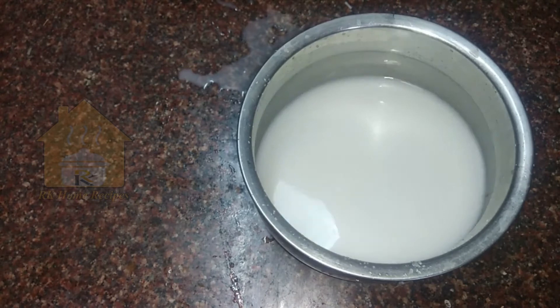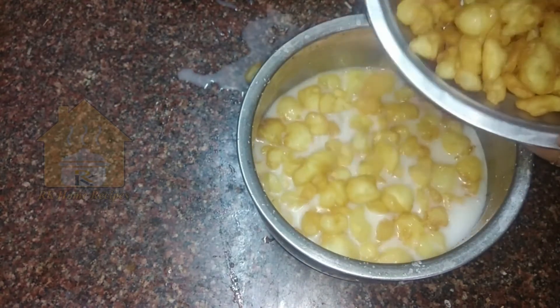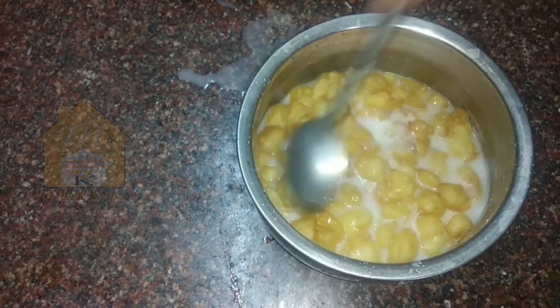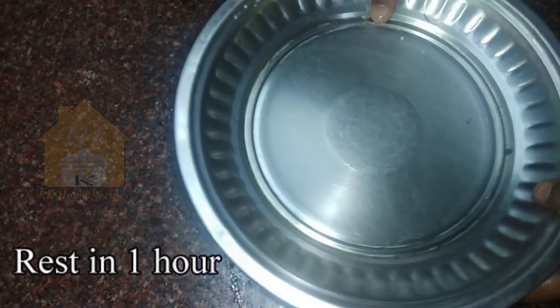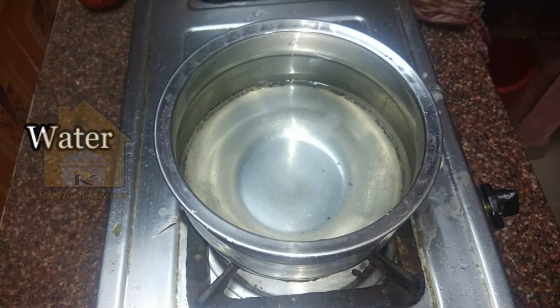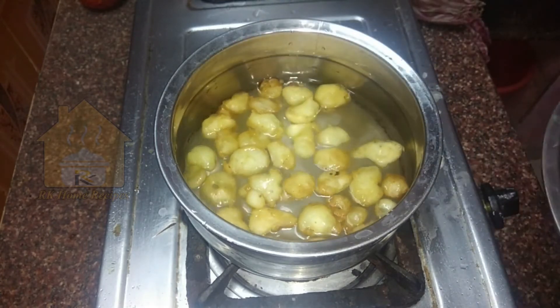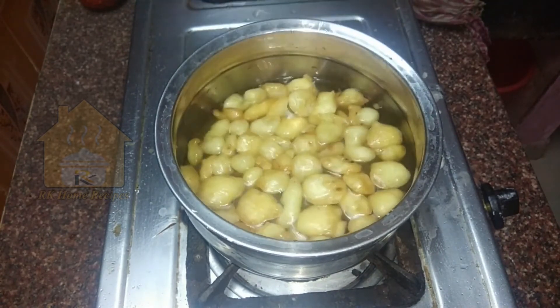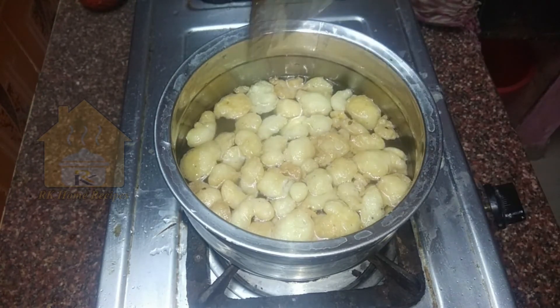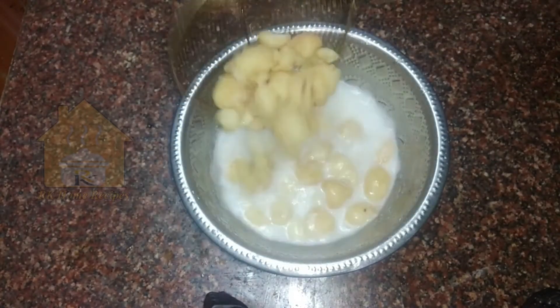When you have a little bit of a pan, we will put a little bit in a pan. Then we will put it in a pan and cook it. Let's put it in the water for 2 minutes, and we will be able to serve it immediately.